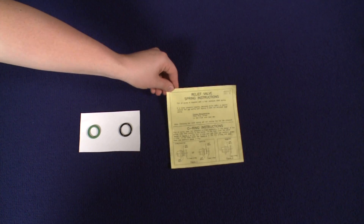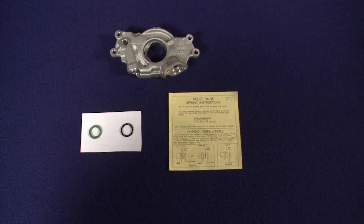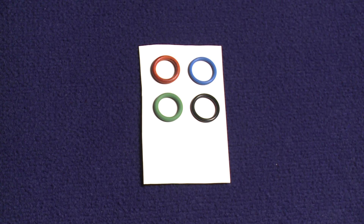When you receive your LS pump you get two o-rings: a green one and a black one, and an instruction sheet. When installing the LS screen tube into the pump, make sure to choose the correct o-ring for the screen being used. Our green o-ring replaces the GM red o-ring, and our black o-ring replaces the GM blue o-ring.